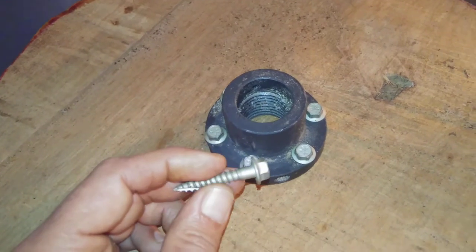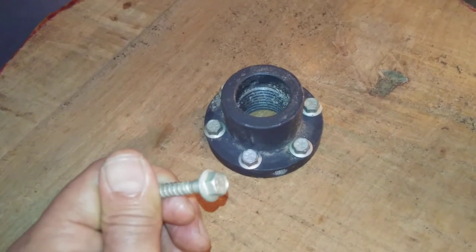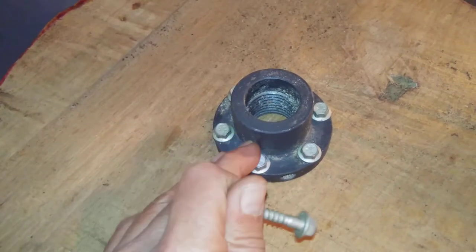Drywall screws and decking screws don't really have a whole lot of difference — drywall screws are super weak, but decking screws are also pretty weak as far as shear strength, and that's what we're dealing with with the torque of a spinning bowl.